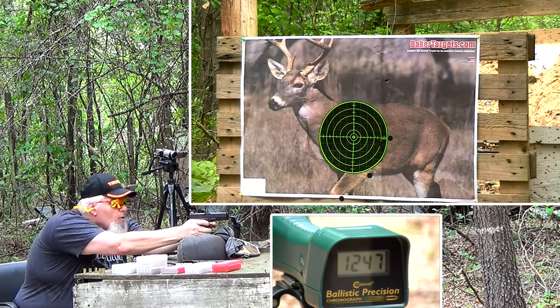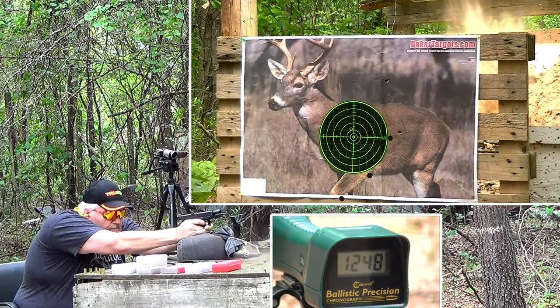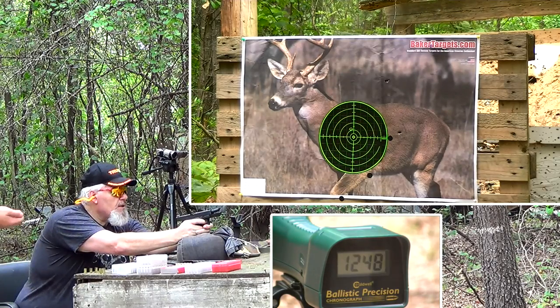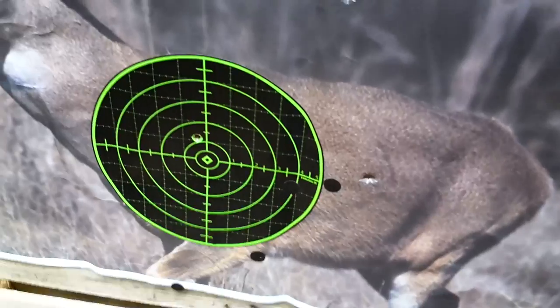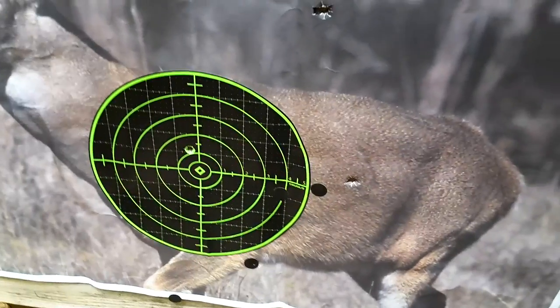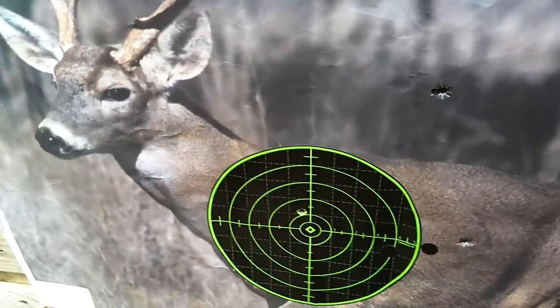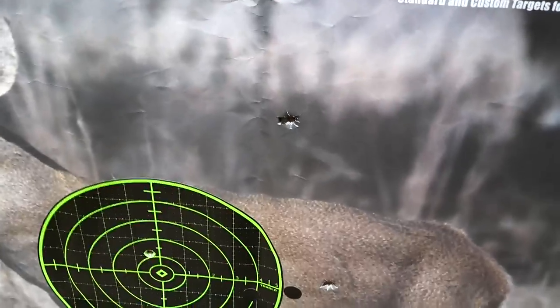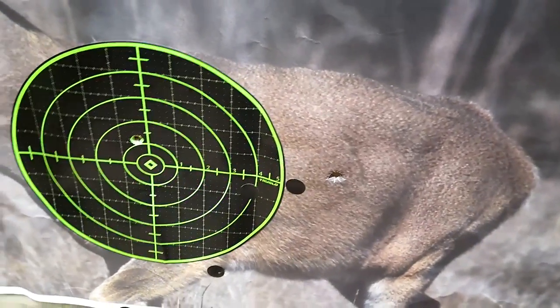I heard it hit wood. It looked like it hit — 1247 on the velocity. I thought I heard wood all three times. We're getting over 1200 feet per second, that's good. That was my very first 50-meter pistol group with that 10 millimeter with a stock barrel. I had put two in the deer. I think I'd have missed him with that one, but that deer is only about a third size. I may have spined him with that one. That one right there near the bullseye would definitely be in the boiler room — I think that one would have probably caught the vitals on a full-size deer.